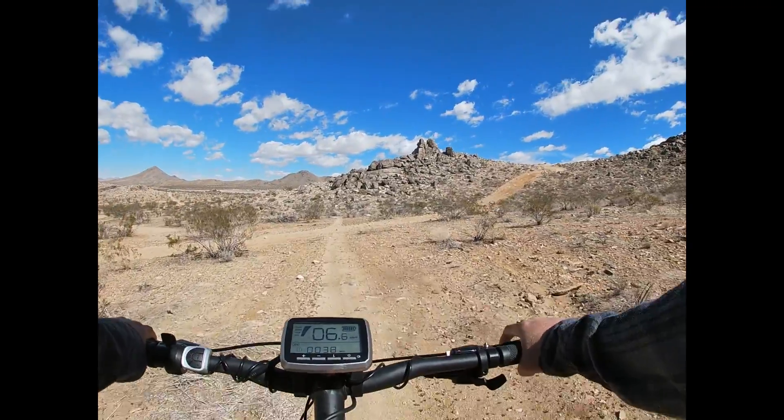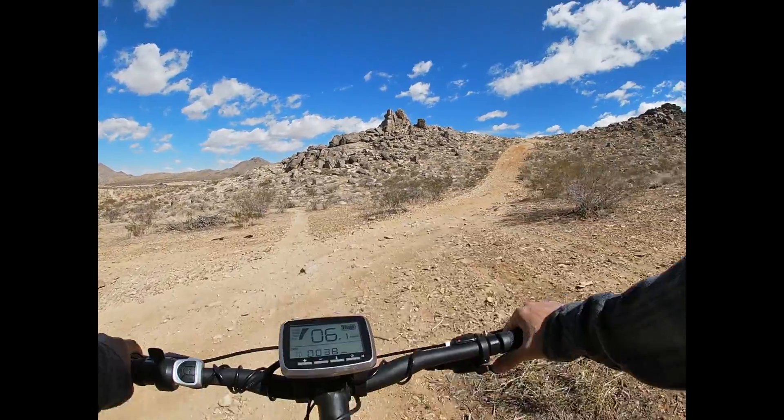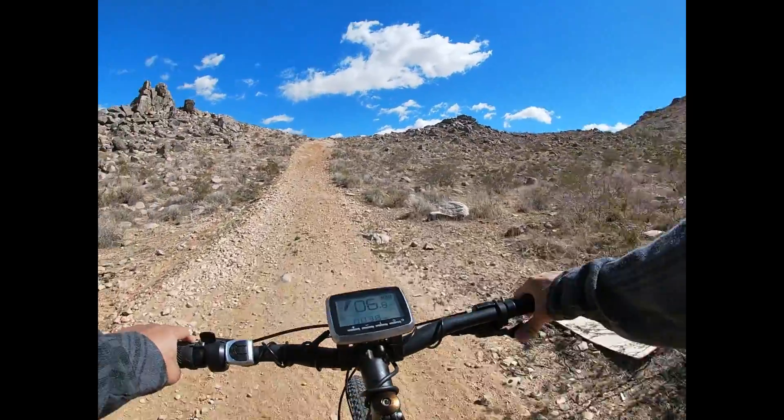That's a pretty big uphill climb up there. Let's see if we can make it all the way up.